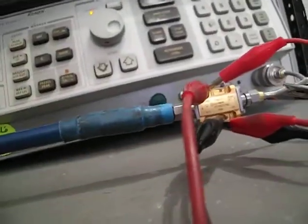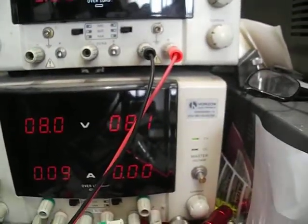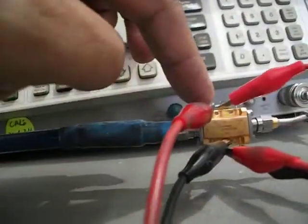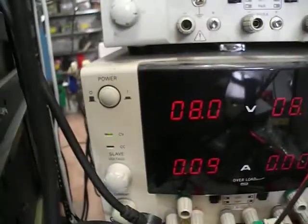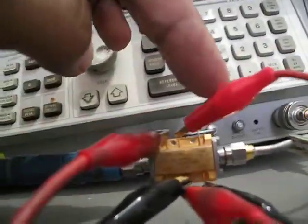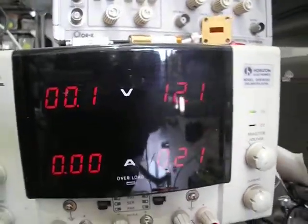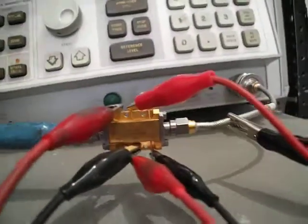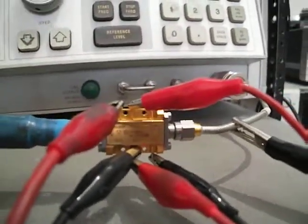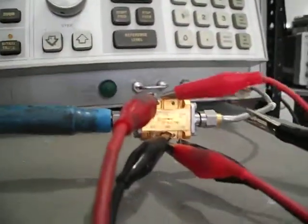It needs several voltages: one of them is minus 8 volts. To the right side there's a plus 8 volt which consumes only 10 milliamps, and the plus Vs is 12 volts at 210 milliamps. So you need three voltages to apply to this amplifier — and you get a very nice result: 10 MHz to 5.8 GHz, 31 dB gain, 25 dBm output.